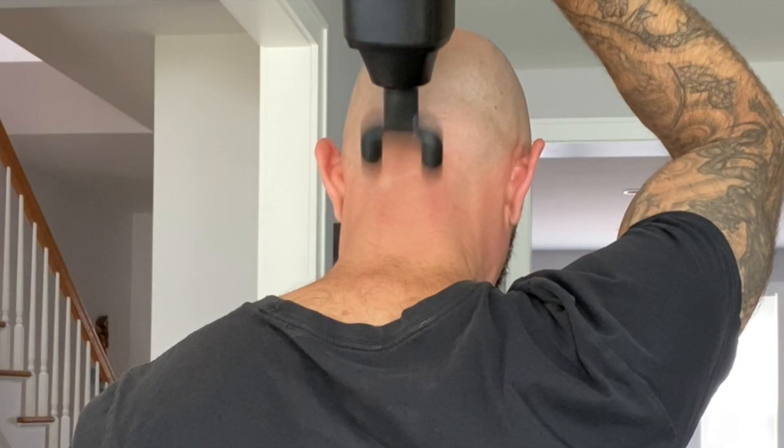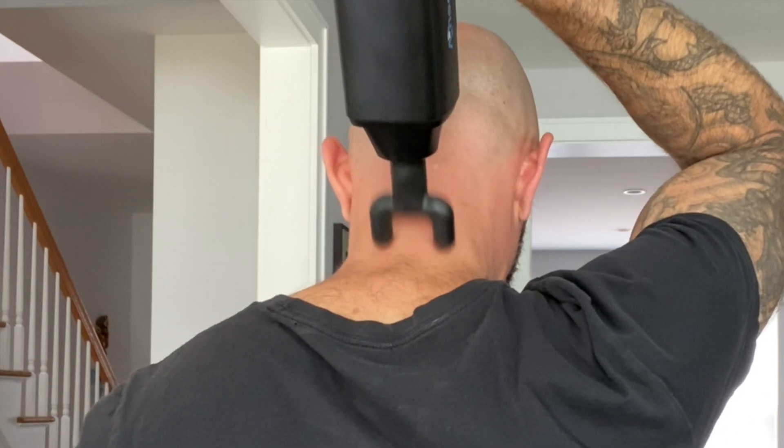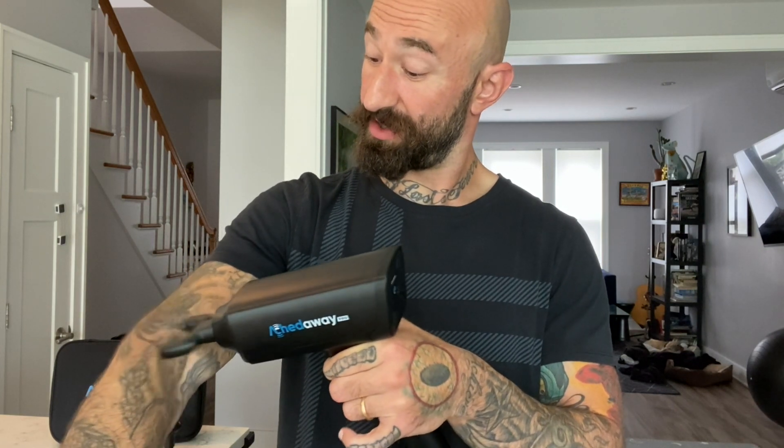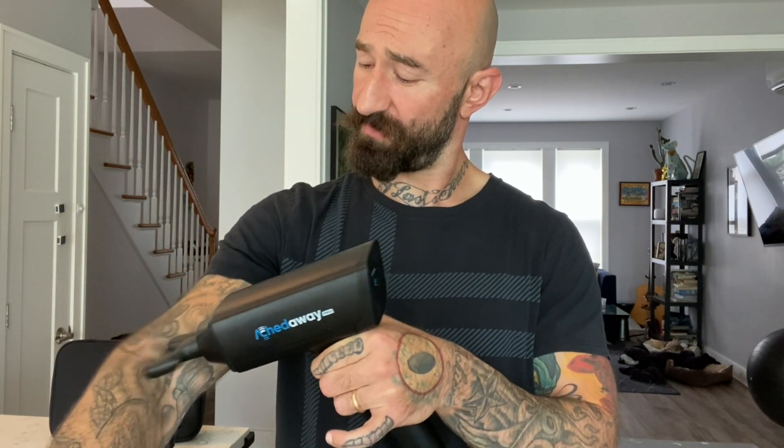This one right here is meant for the back of the neck and the spine. We'll just keep it on the first setting for this area. This one's supposed to be for the spine and the neck, and it does feel good there, but you can use it in other places too — that feels nice in my forearm.